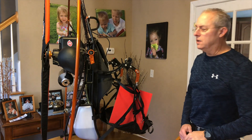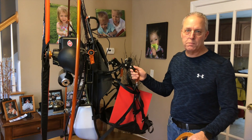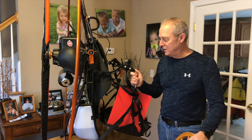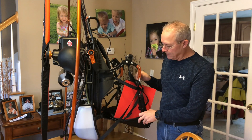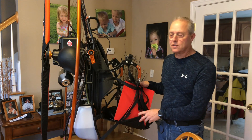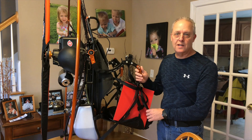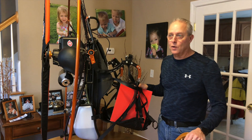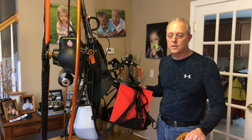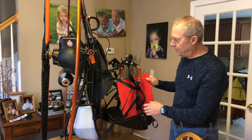Before we get started, I wanted to frame the problem a little bit. This is the Fly Products Eclipse, which I really like — it's an awesome, very light machine. It gets its lightness by its so-called minimalist design. There's not a whole lot to this thing that is not absolutely necessary, and that is probably why we're having so much trouble figuring out how to get a reserve mounted on this particular paramotor.